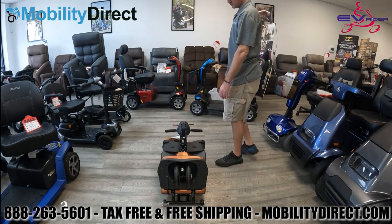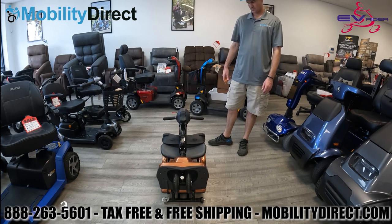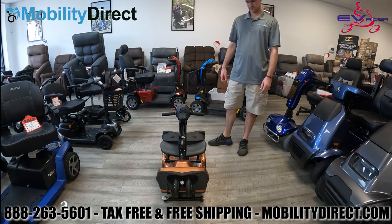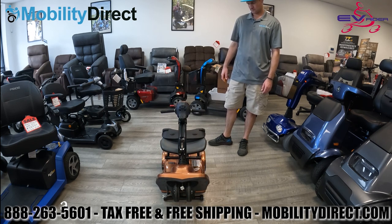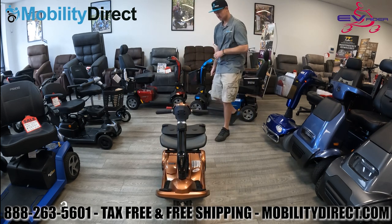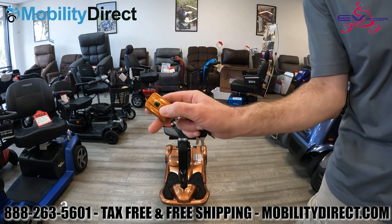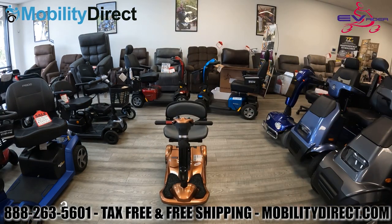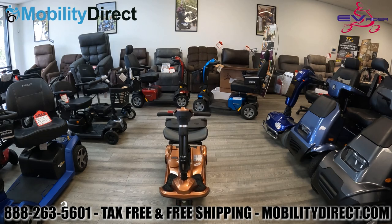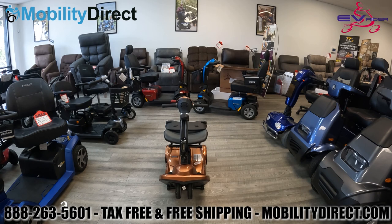It's a pretty impressive feature that the Transport Auto Fold has. Again, you can get this in the three-wheel or the four-wheel — technically this is a hybrid, as it does have a four-wheel setup but the front two wheels are very close together. To fold the scooter back up, go ahead and hit the red button on the key fob and you'll notice that it will start to fold back up automatically. That's one of the greatest features about this scooter.